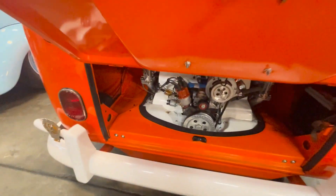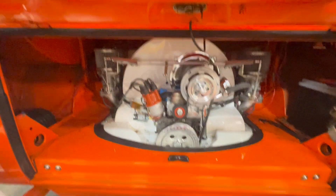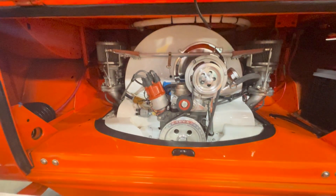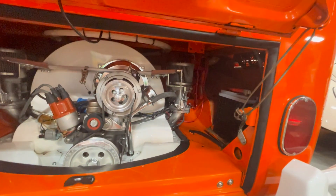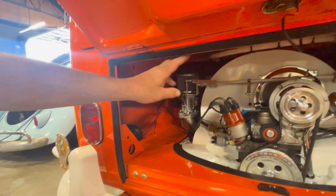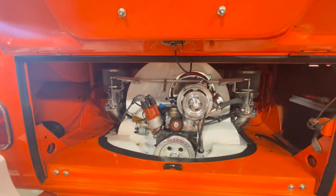Here's a shot of the motor — what size did you say it was? It's a 2007cc. Oh my goodness, that's big! And we've got dual 40 Webers. On the vent on the side, I have a fan that pulls air in to help the cooling system. And also up here is a fire suppression system that we installed once we put this bigger motor in. That is insane.